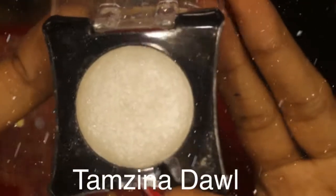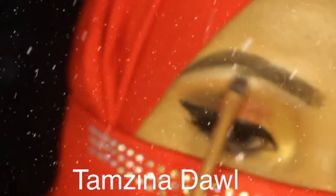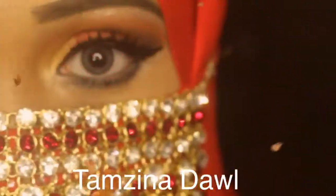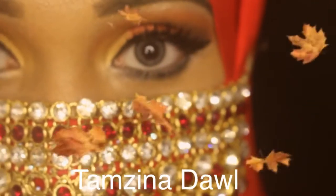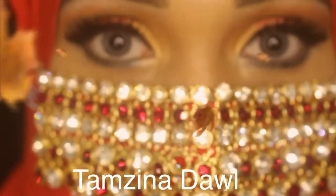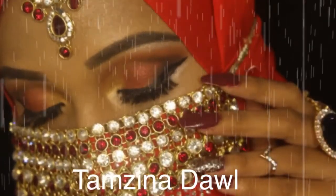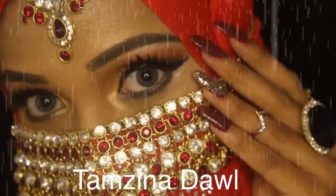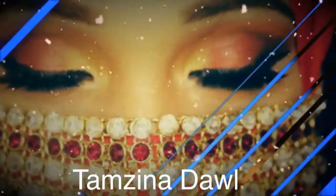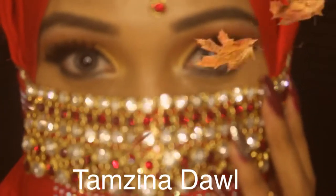I'll be using a plain eyeshadow which is really very pigmented and this is one of my favorites — I use it for my eyebrow bones, inner corner, or anywhere. I just love it. If you are using my hashtag, I'll be bringing up more new videos with more new tutorials.